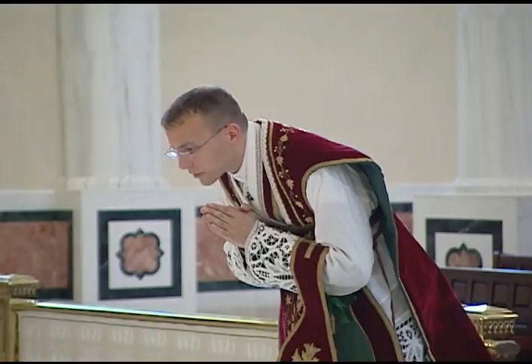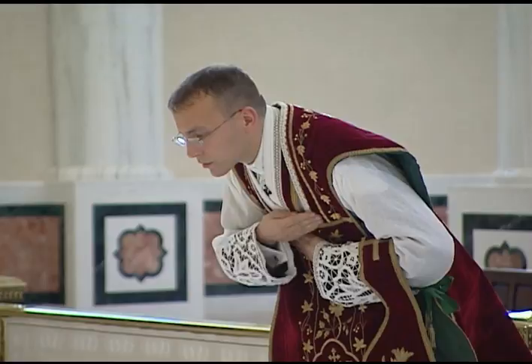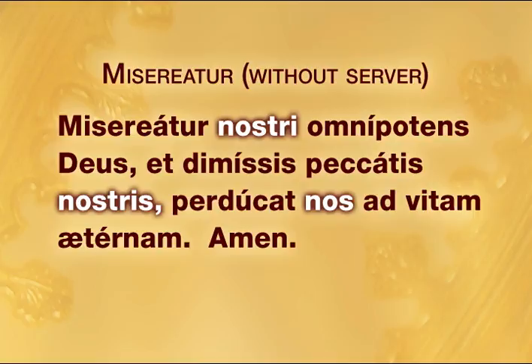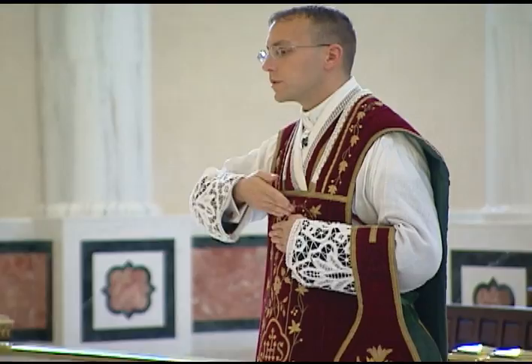He says the Confiteor: Confiteor Deo Omnipotenti, Beatae Mariae semper Virgini, Beato Michaeli Archangelo, Beato Ioanni Baptistae, Sanctis Apostolis Petro et Paulo, et Omnibus Sanctis, quia peccavi nimis cogitatione, verbo et opere: mea culpa, mea culpa, mea maxima culpa. Ideo precor Beatam Mariam semper Virginem, Beatum Michaelem Archangelum, Beatum Ioannem Baptistam, Sanctos Apostolos Petrum et Paulum, et Omnes Sanctos, orare pro me ad Dominum Deum Nostrum. He then says the Misereatur using the words nostri and nos instead of vestri and vos: Misereatur nostri omnipotens Deus, et dimissis peccatis nostris, perducat nos ad vitam aeternam. Amen.